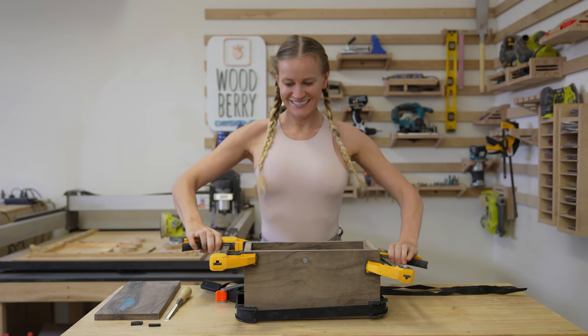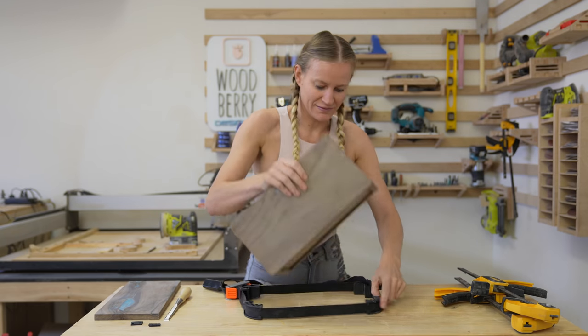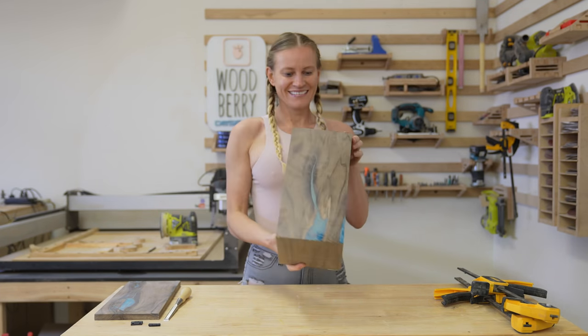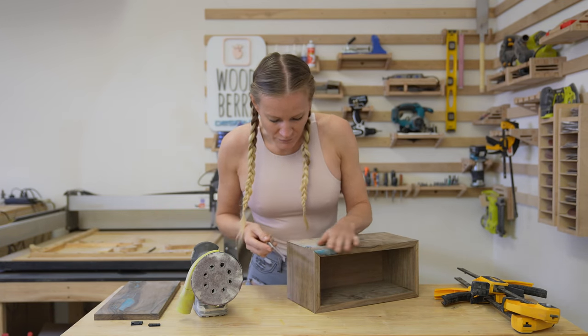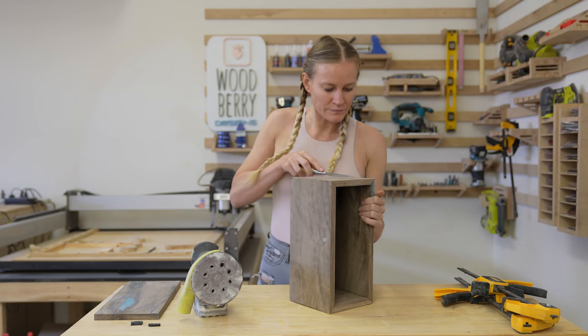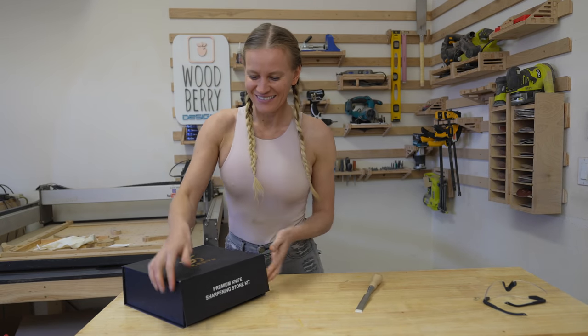The glue has fully dried and it's time to take off the angle straps and the clamps. I would say the box came out pretty nice. I had some glue that squeezed out at the corners — I used a chisel to remove it and then the sander to sand over again. For the next step, I'm going to need a very sharp chisel, so I made sure I sharpened my chisel.